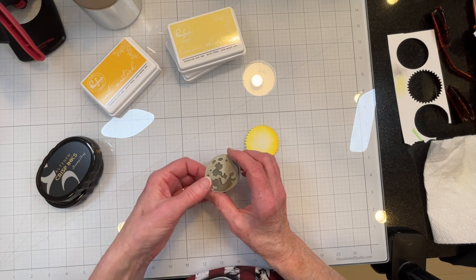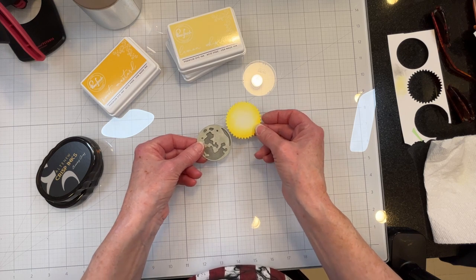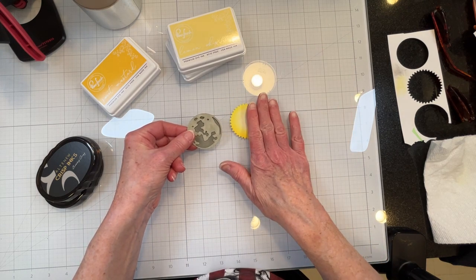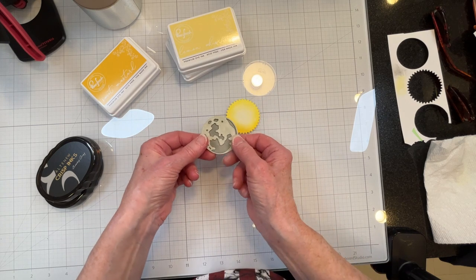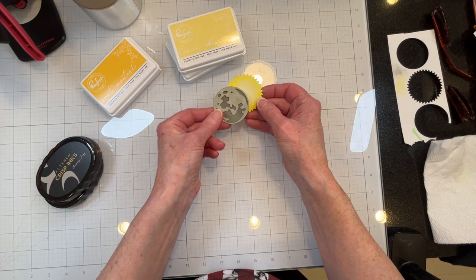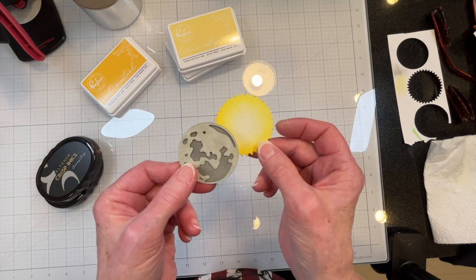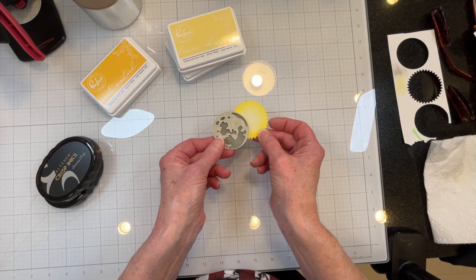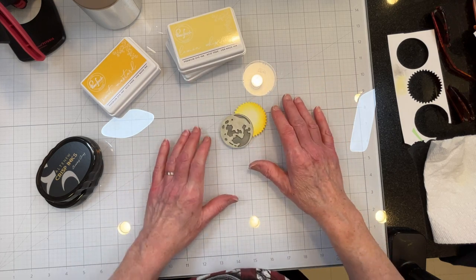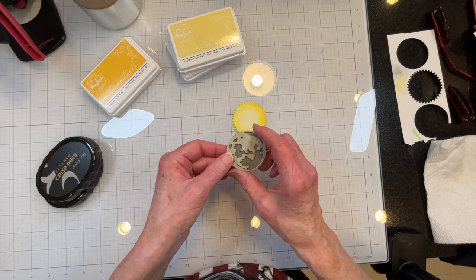These will be the base images. Because it is going to be an eclipse card, the sun will be lower and the moon will be higher. I'm going to position it not as a full eclipse — otherwise I wouldn't really need the sun — so I'll position it somewhere probably like that on the base. So I'll go ahead and glue this, get my base and layers, and be right back.